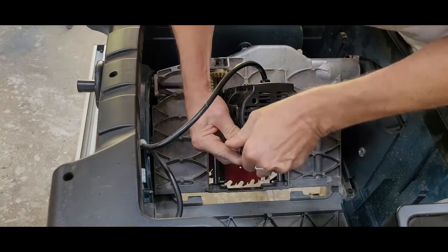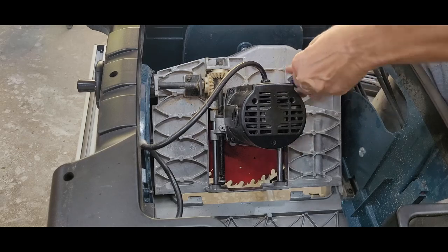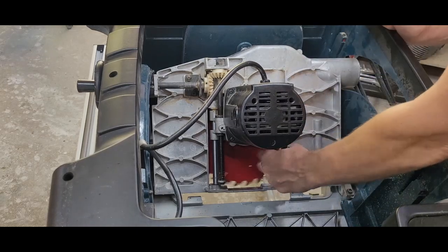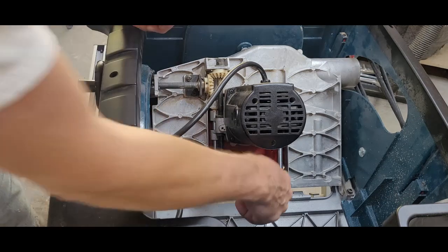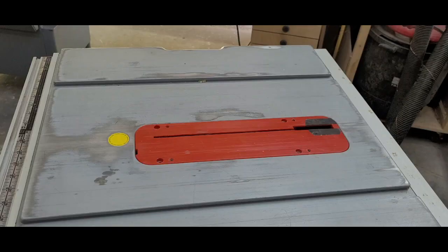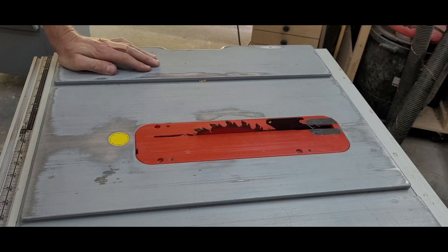Now we can replace the mounting bolts and the brushes. I was giving things a spin as I went. Honestly, I wasn't sure that this $5 part — well, $13 with shipping — was going to be the salvation of my table saw. With everything in place, there was nothing to do but plug it in and turn it on. I was probably cringing when I flipped that switch, but it sounded like this.